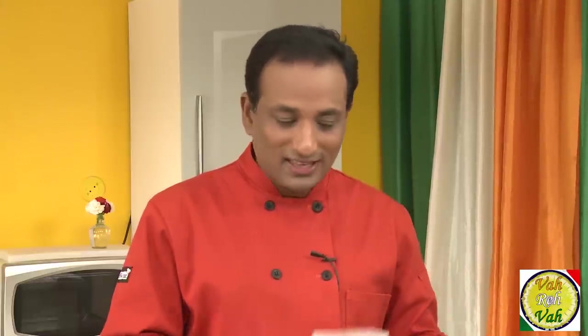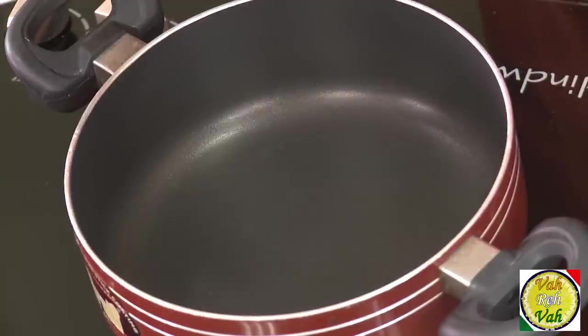The onion-tomato gravy is all ready and you can keep this gravy in the refrigerator. I did that, and now I'm going to take a small portion of it to make this aloo baingan ki sabji.